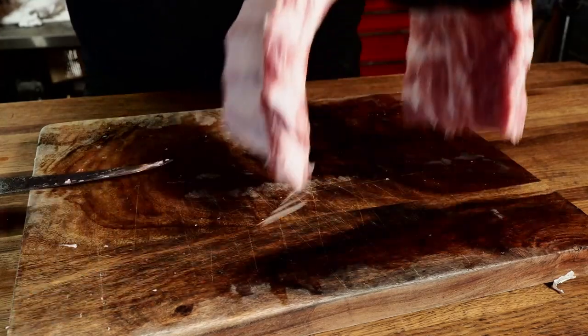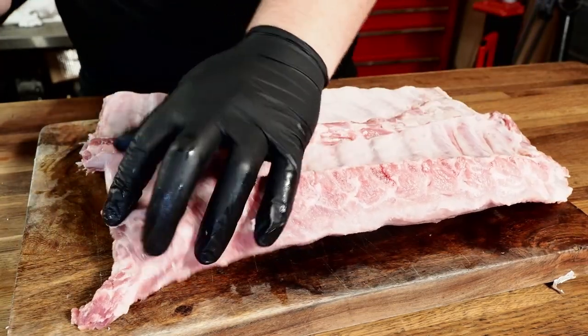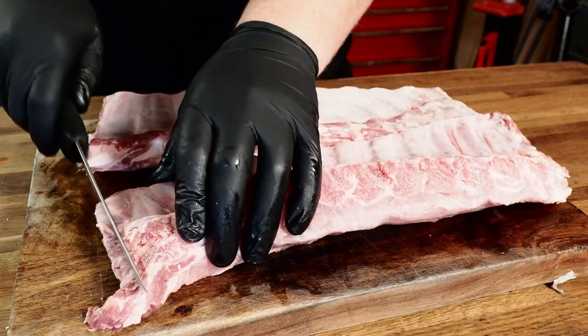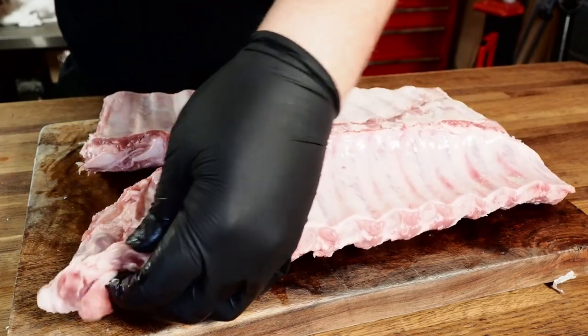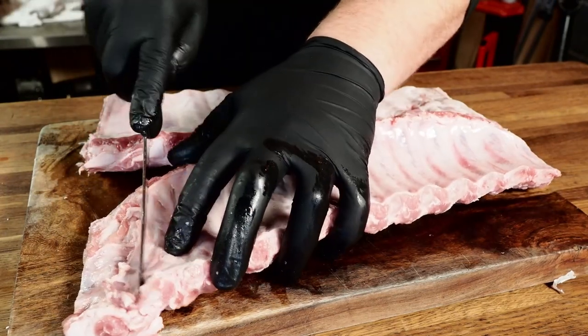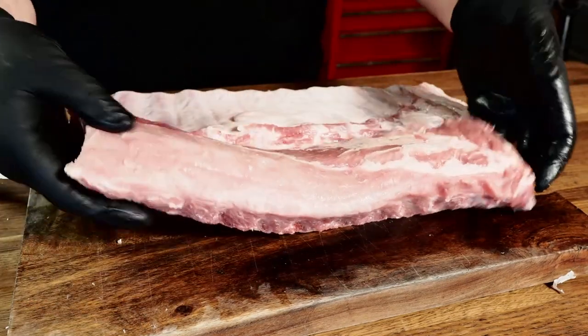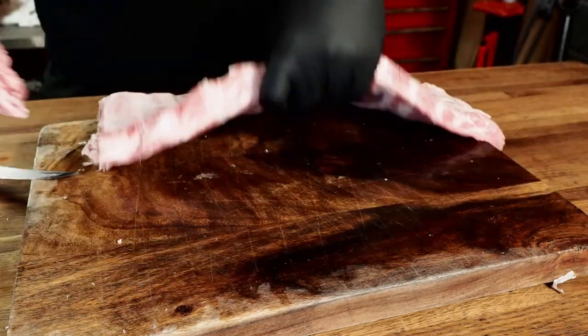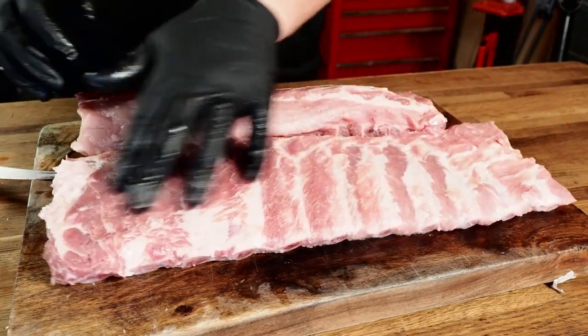Now for the baby backs — do something pretty similar. Feel for the end, see if there's any bones. If there are none, just square it off a little bit. Flip it over and feel for the last bone, then come on the inside of that bone and trim all that off. There are your nicely trimmed baby back ribs and your trimmed St. Louis style ribs — these look fantastic as well.